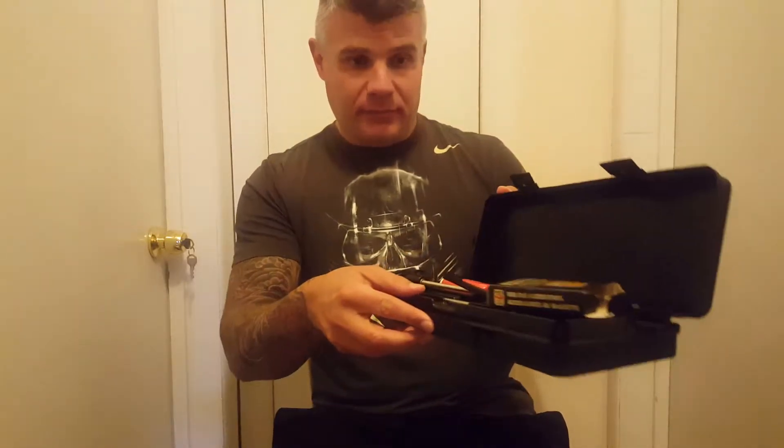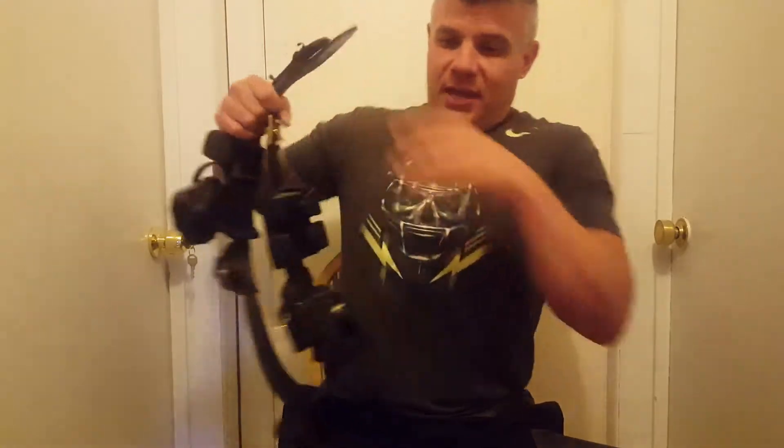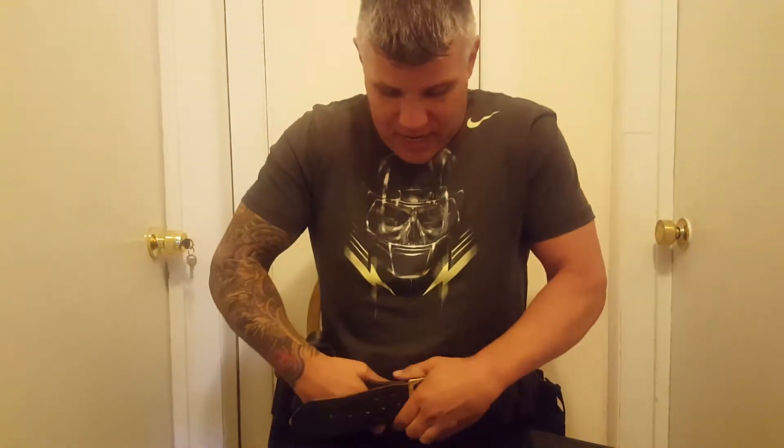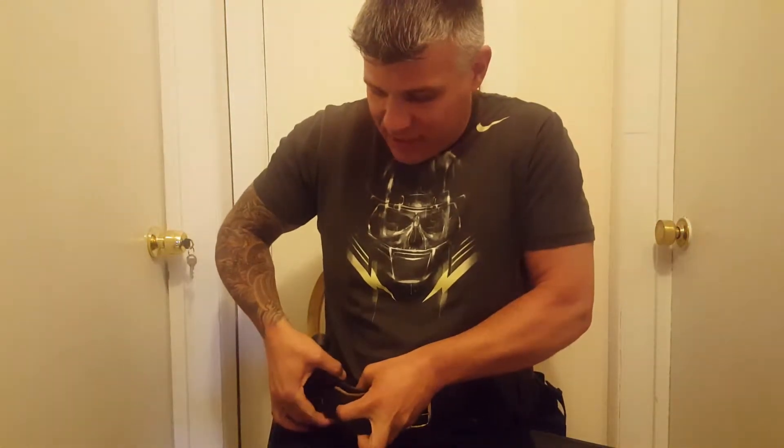I'm going to have some props with this. Prop number one is going to be my original gun cleaning kit — as you can tell by the condition of it, I was issued this in 1990. I'm also going to take you on an imaginary day at the range, or at least a portion of it. We only had to clean guns at the range, so I'll walk you through that.